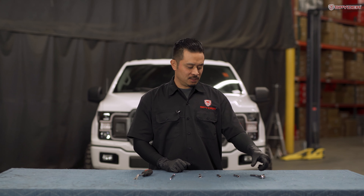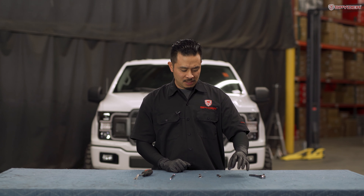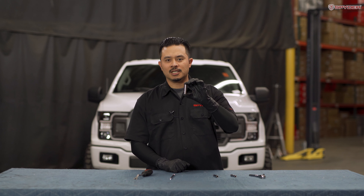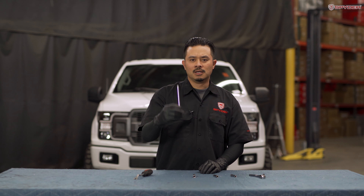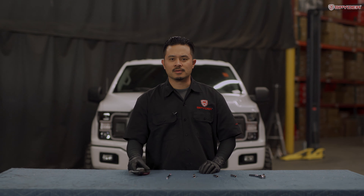Tools needed for this install are your ratchet, 7mm socket, 8mm socket, 10mm socket, 6-inch extension, and your panel popper. Welcome to Spyder Auto. Today I'll show you how to install Spyder headlights on a 2018-19 Ford F-150.